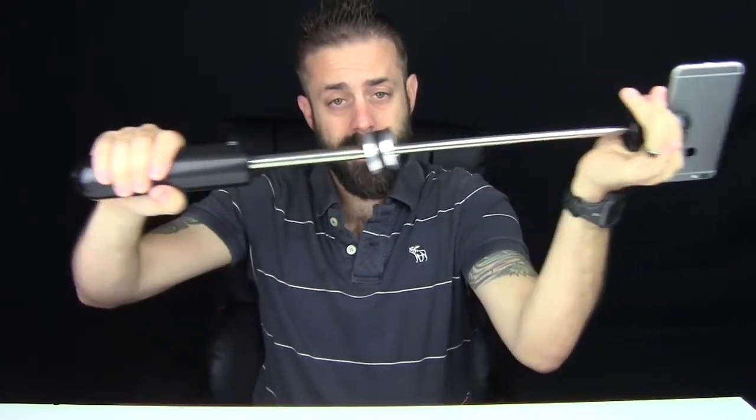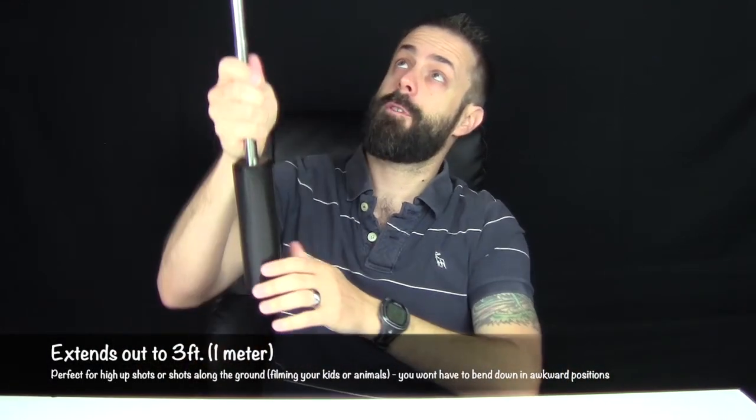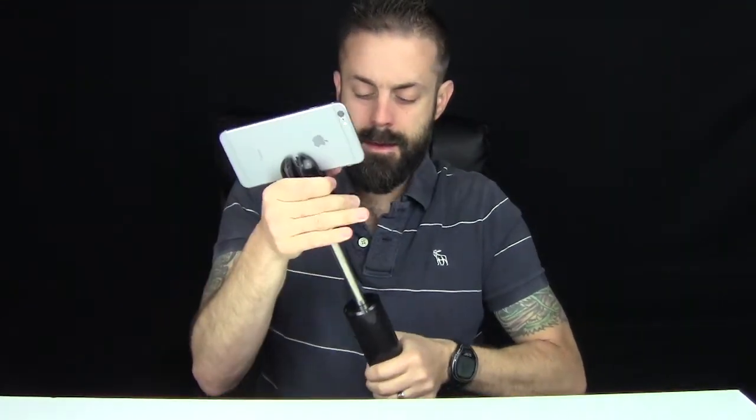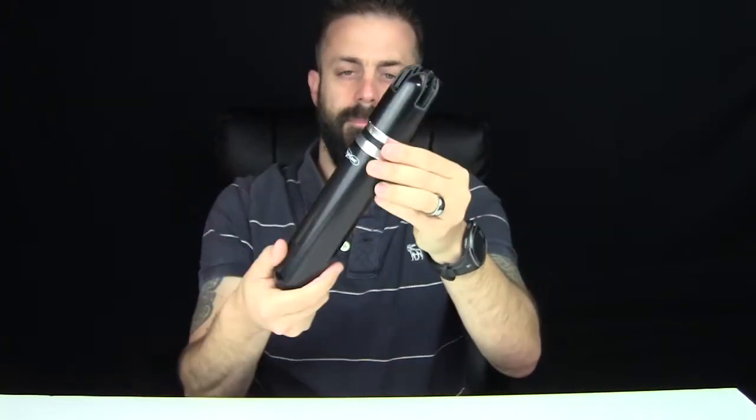This thing also extends really far out — that's a long extension. So if you're filming up high trying to get on top of a tree limb, or trying to get a really good panoramic photo, it's a great way to do it. It's a nice extension here. This thing all collapses right back down to itself and the phone comes out.